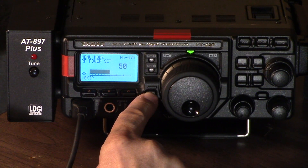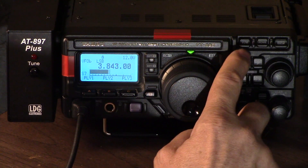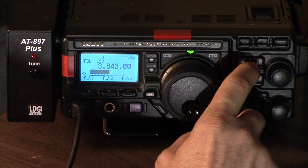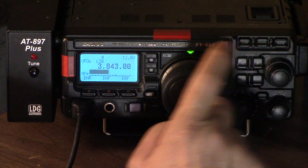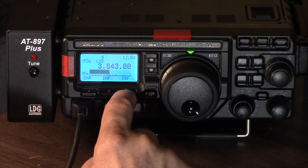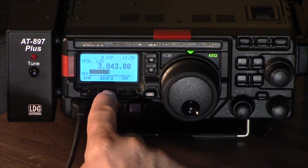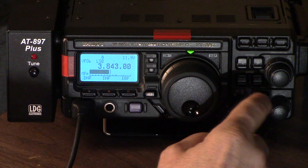Now, what are some of these other buttons? Here we have a VFO to memory mode — if we had memories, we can just go to memory mode. This is a home button to go to your favorite frequency. DSP activates a shortcut to your DSP functions: band pass filter, automatic notch filter, digital noise, and so on. We already talked about mode and band.